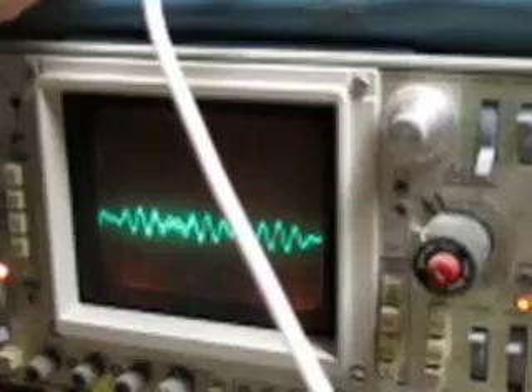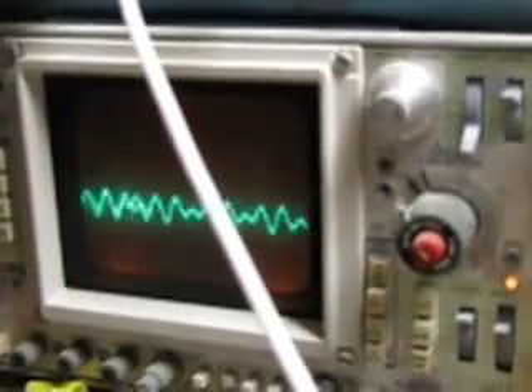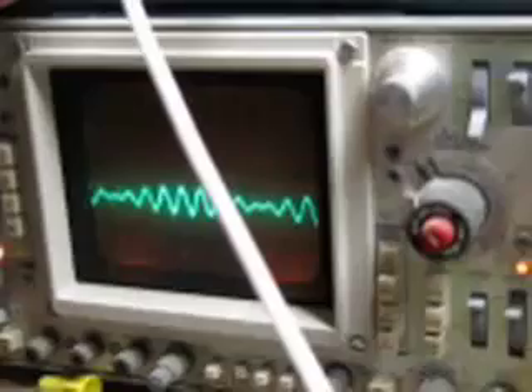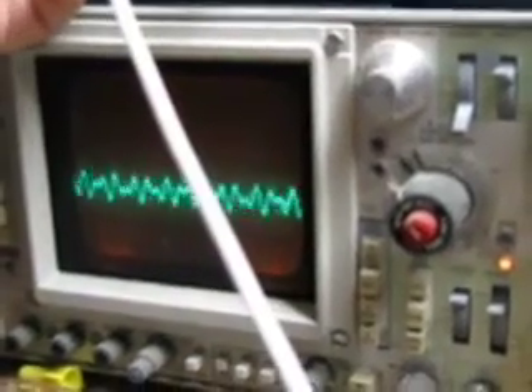Now we're going to sweep the frequencies and you'll start to hear some of the effects. One thing you'll hear will be some sub-frequencies that are buried under there — they go up as I turn the log down and vice versa. That's part of the heterodyning: it generates frequencies that are different from the two input signals.